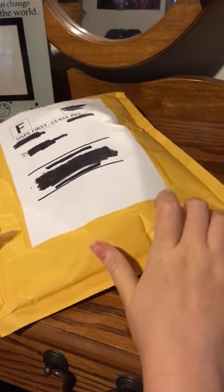Hey guys! Welcome to another video. I know I've been gone for a while, but I'm here now. So we're doing an unboxing.